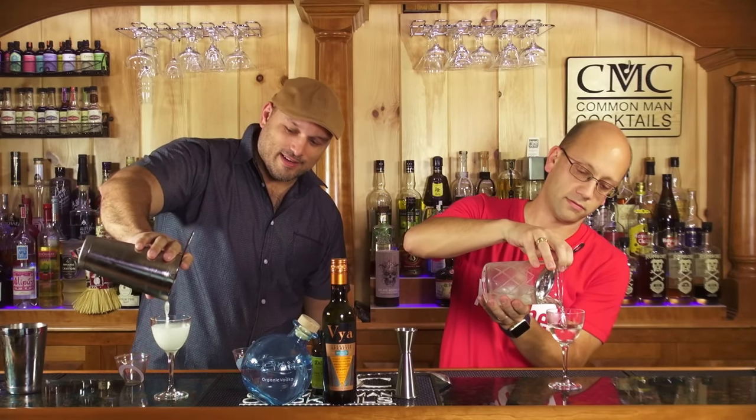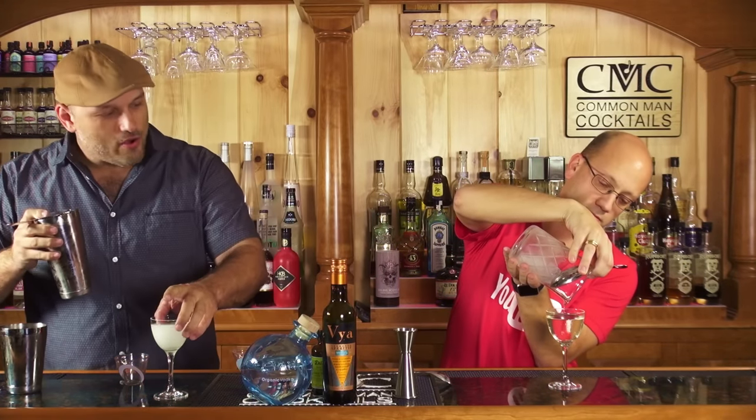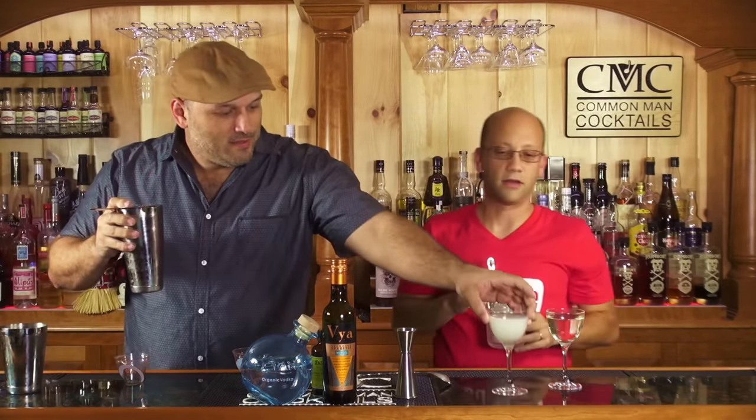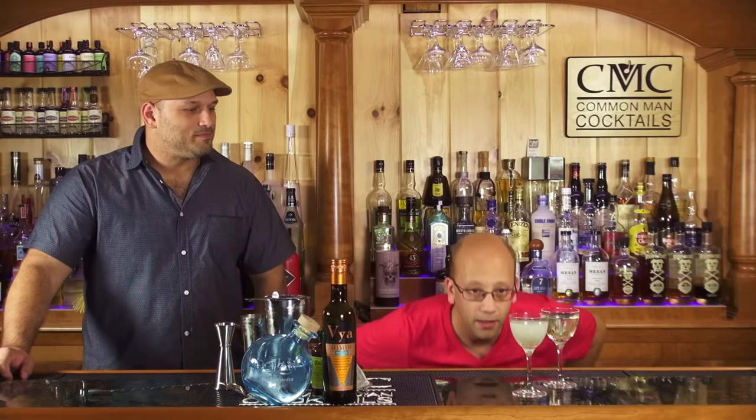I gave you a julep strainer — a julep strainer is for stirring glasses. Now this looks like lime Italian ice because of all that aeration from shaking. How are we going to know which is which? Let's just keep track of the glasses. I like my ice flurries though — some people like them, some people don't.